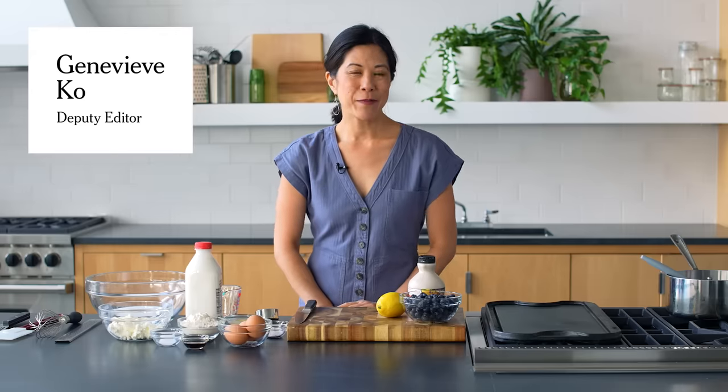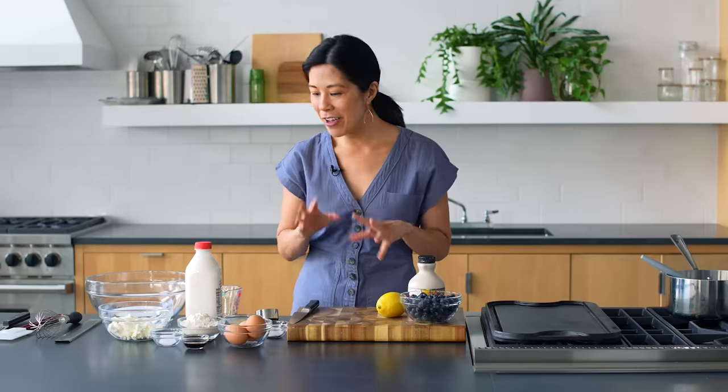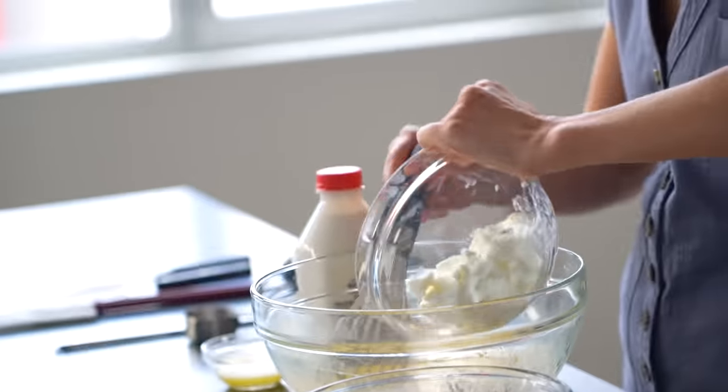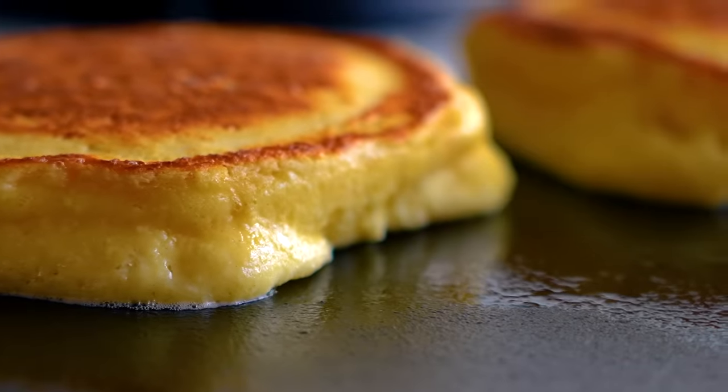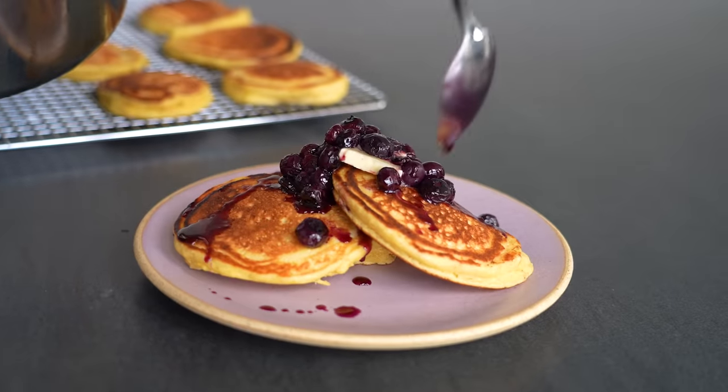Hi, I'm Genevieve, Deputy Editor and Cooking Columnist at NYT Cooking, and I'm here today to make brunch. We are going to make lemon ricotta pancakes with a blueberry syrup. I love the way ricotta makes pancakes really tender and fluffy and creamy at the same time, and gives them this natural dairy sweetness that is so nice.